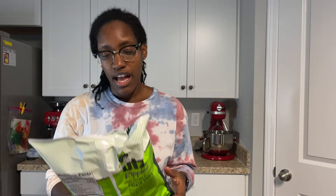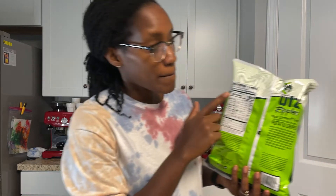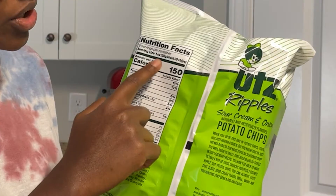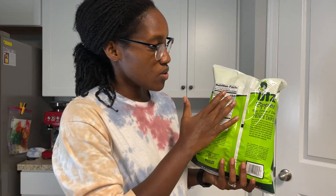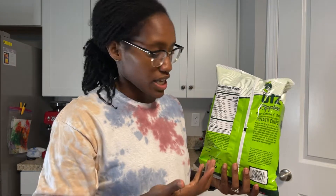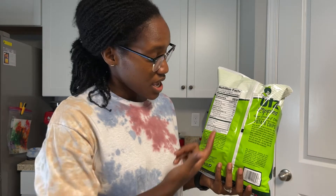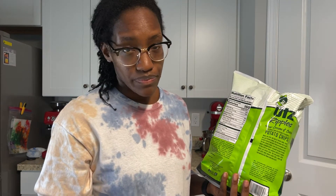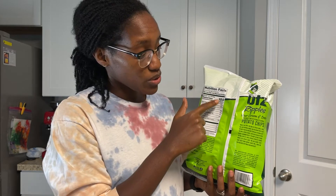I'll show you. Here I have one of my husband's bags of sour cream and onion chips. On the back of the chip bag it says 28 grams or 20 chips, and 28 grams or 20 chips would be 150 calories — 9 grams of fat, 15 grams of carbs, and 2 grams of protein.